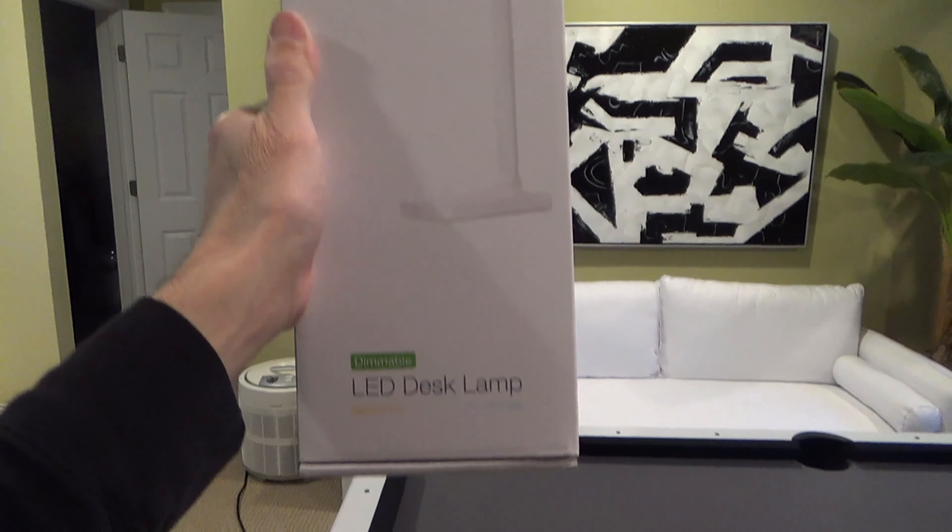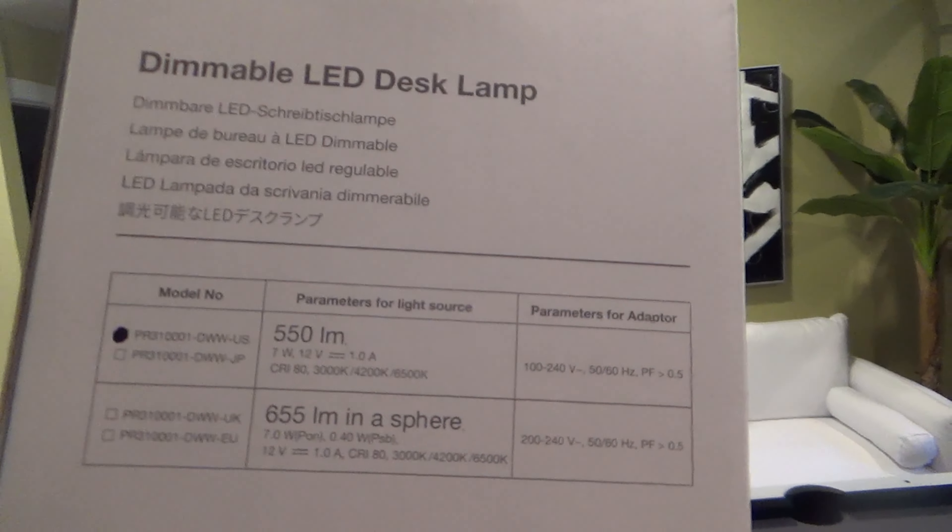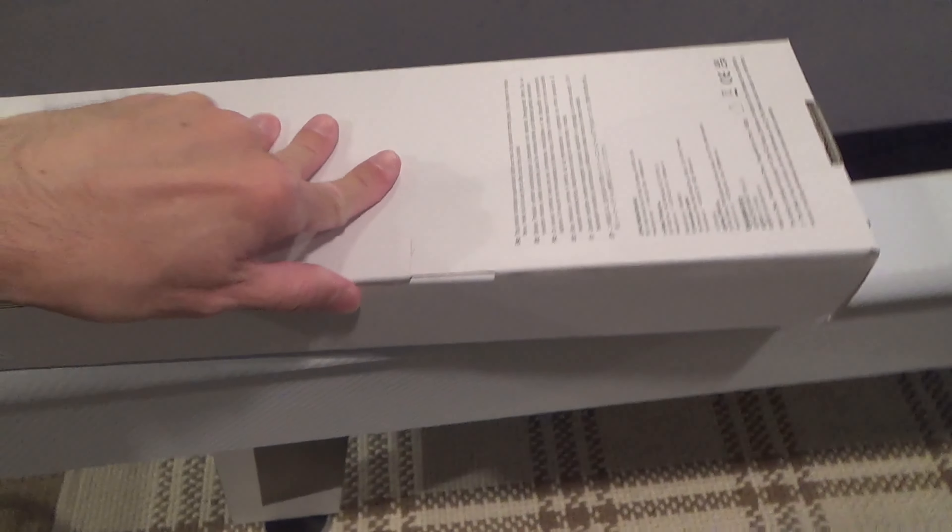Here is an unboxing and review of my new Lepro LED desk lamp. I got this to go with my new white nightstand to use for reading and general lighting.